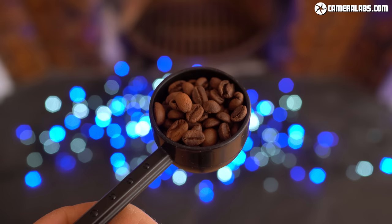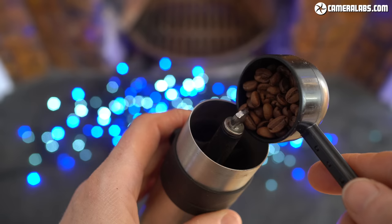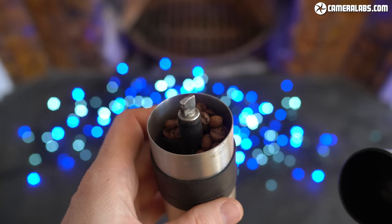Beyond using fresh coffee from a speciality roaster, I reckon the next most important thing you can do for a really good cup of coffee is to grind the beans when you need them. This means buying bags of whole beans and grinding only what you need just before you brew. The longer you leave the ground coffee, the worse it'll taste — even minutes can make a difference.